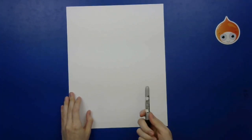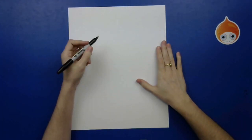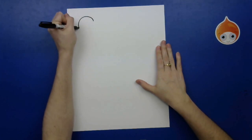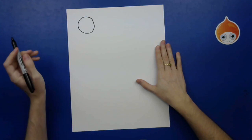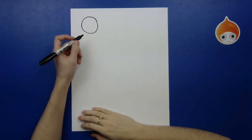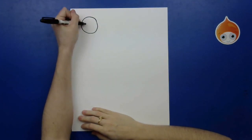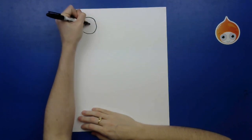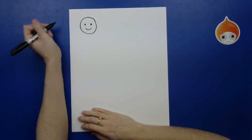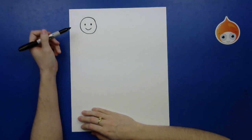I'm going to be using a Sharpie just so you can see, but still use a pencil. I want you to draw a circle somewhere on your paper — it doesn't have to be perfect. Now think about what makes a person look happy. Is it a frown on their face? Definitely not. So you would probably draw a face that looks like this if the person is happy. But how can we make that look even more exaggerated like a cartoon?